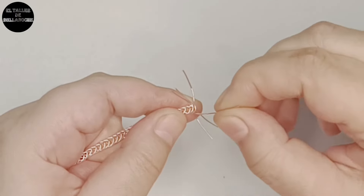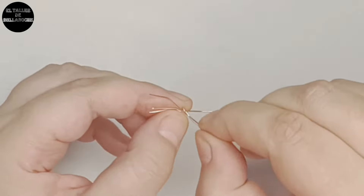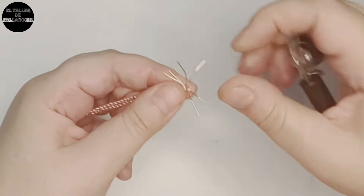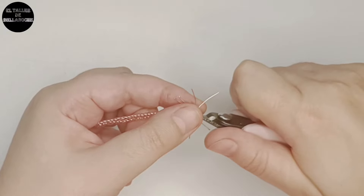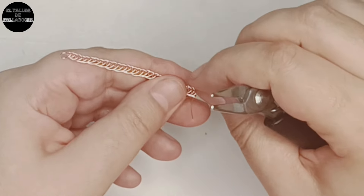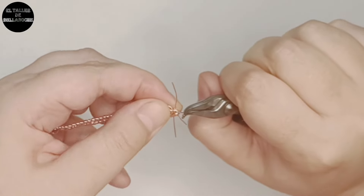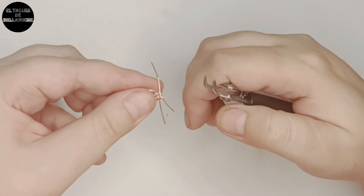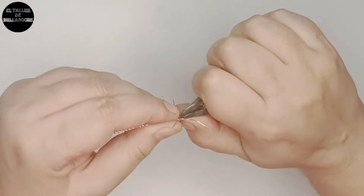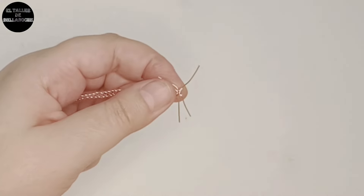Tomamos ahora el cabo de abajo, lo llevamos hacia el centro y del mismo lado vamos a rodear ese cabo que queda en el centro, del mismo lado. Apretamos con el alicate. Cortamos. Apretamos con el alicate. Hacemos lo mismo con el otro lado: tomamos el último cabo y en el mismo lado rodeamos ese cabo central. Dando una vuelta completa ya es suficiente. Apretamos y cortamos — que el corte quede en el interior para que no clave. Apretamos bien.